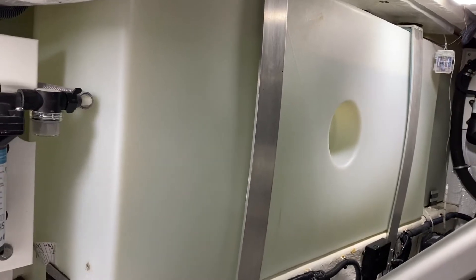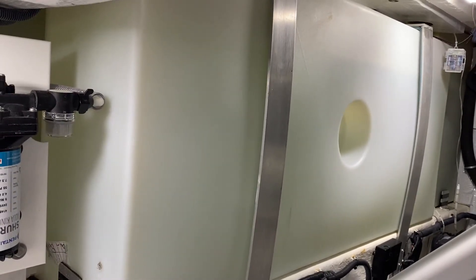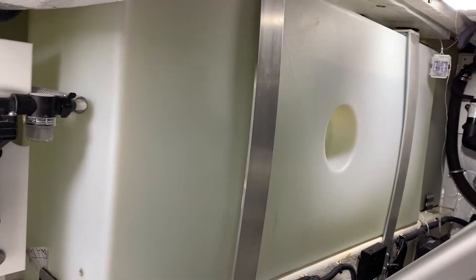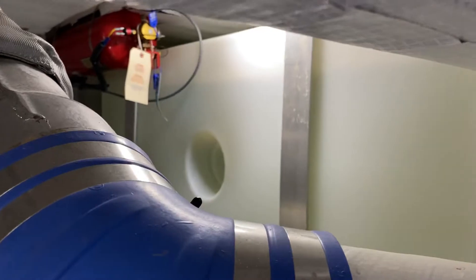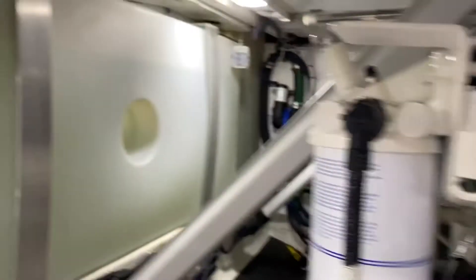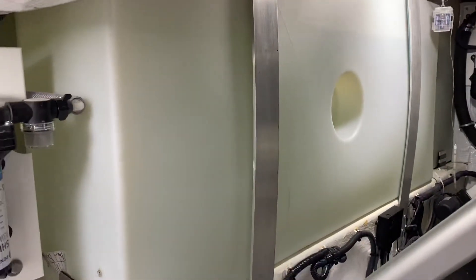First of all, the Batco 41 holds about 180 gallons of water. They are what are known as saddle tanks, so there's one on the port side and one on the starboard. They are self-leveling, which we'll talk about in just a minute.